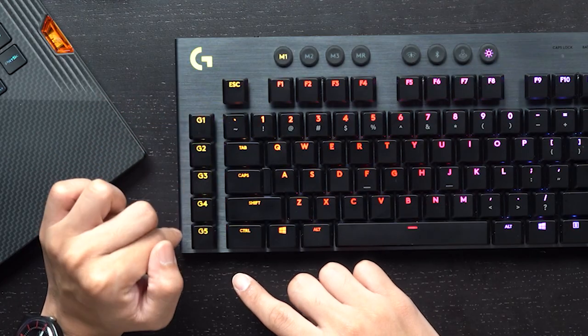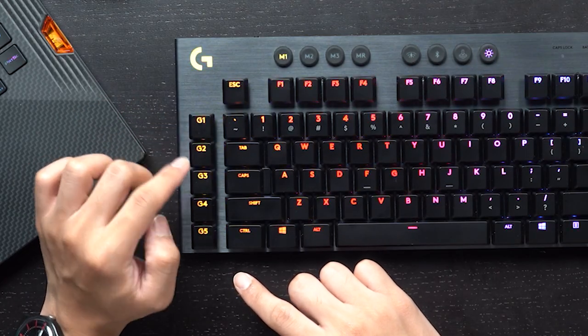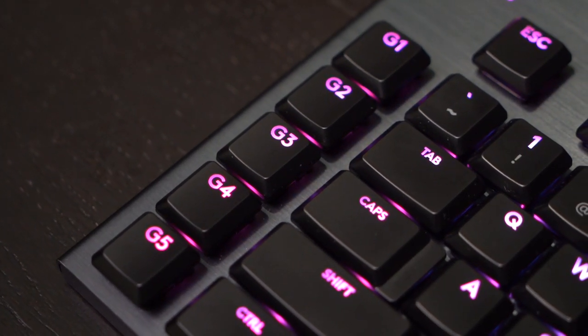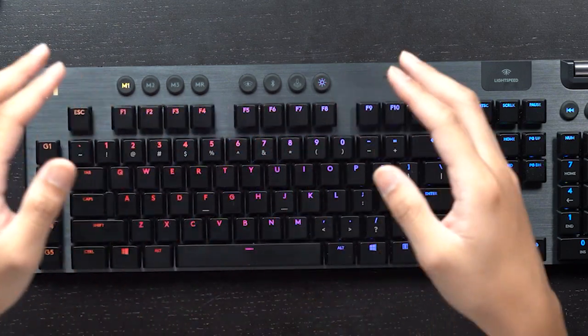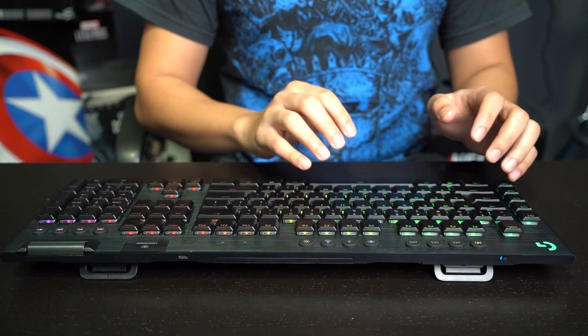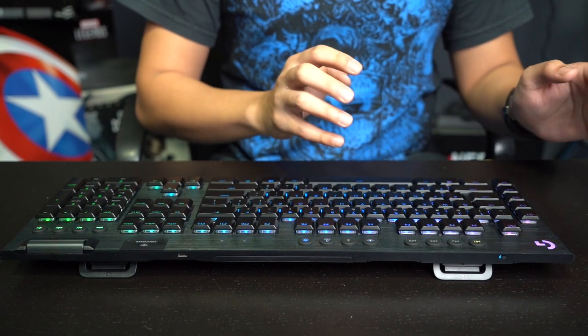These five keys are Logitech's G keys. They allow for a greater amount of customizability because you can install macros into them. However, if you're not big on macros, these G keys might not find much use. And because they're so close to the other keys, you might accidentally press on them if you're not careful.